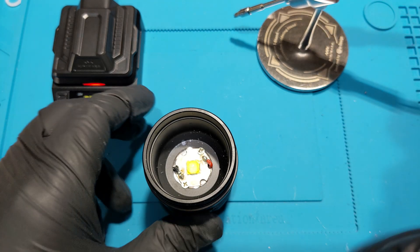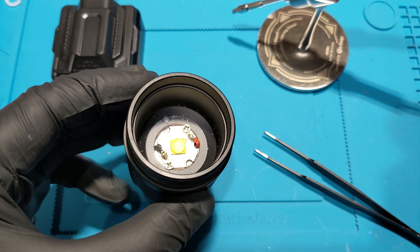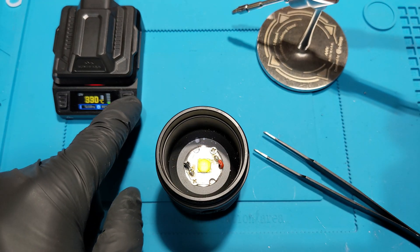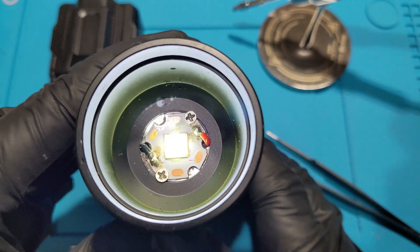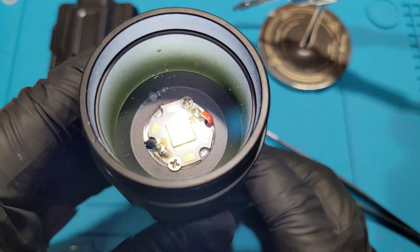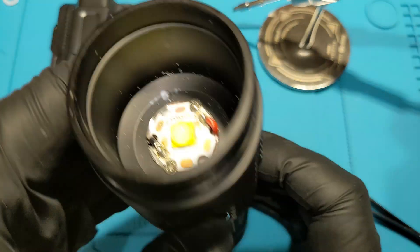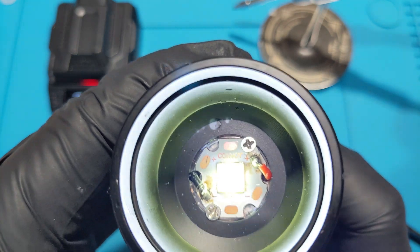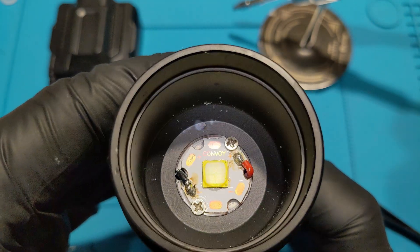Before we put it all back together, let's test it and see if it works. Hold for moonlight — we've got power, turbo, hold for moonlight — awesome, it is working! So let's clean it up and put it back together.